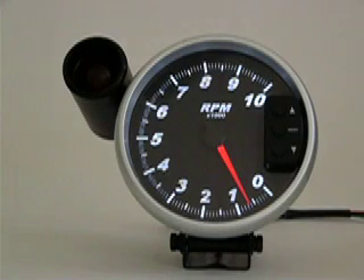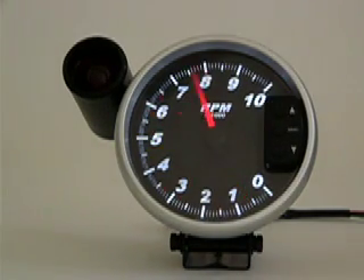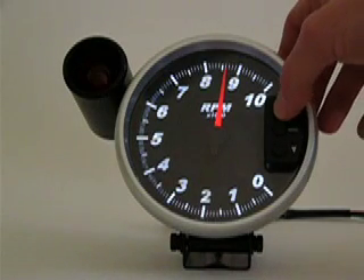Peak recall mode on the Marshall 5-inch TAC is accessed by pressing the up button on the control panel. To exit peak recall mode, press the up button one more time.